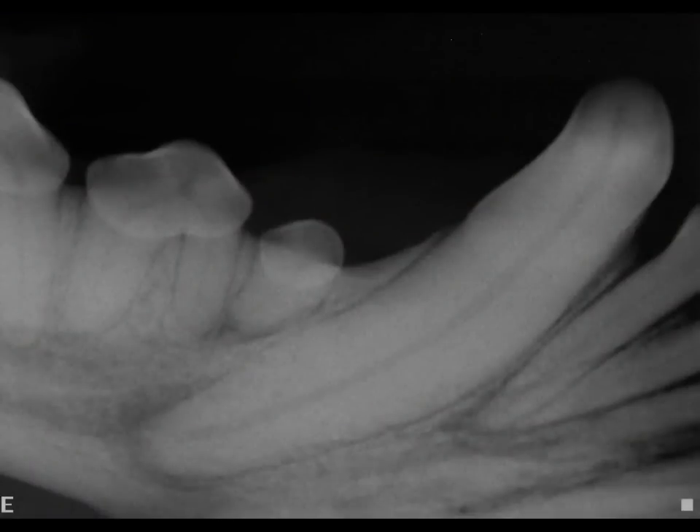The canine tooth is a special tooth and has a very large root. A single canine root makes up 40% of the mass of the front of the jaw, so when we extract a canine we are making the jaw much weaker. In the x-ray you can see the large empty space created by removing this tooth. In order to prevent weakening the jaw,